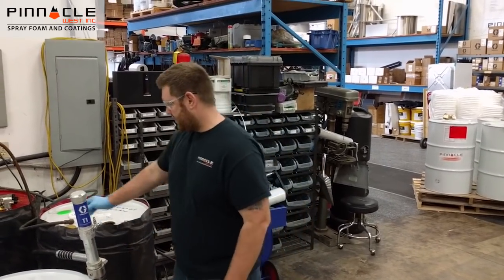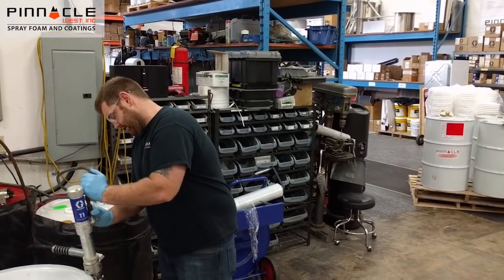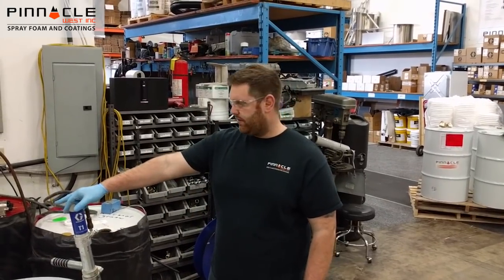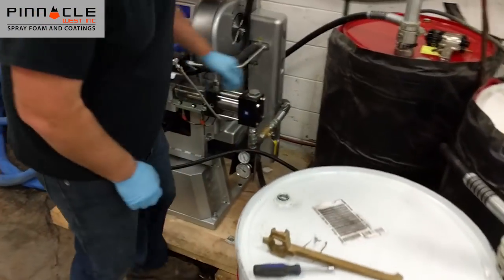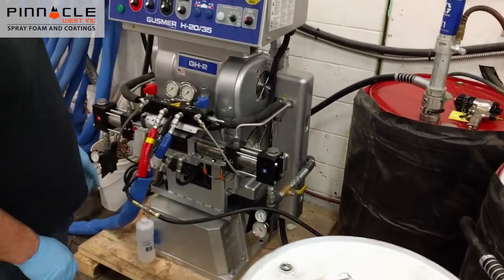First step is to hook up your transfer pump again, hook the air up. We're going to open the B-side ball valve again that we closed on the reactor — this guy down here. Open that and we're going to grab our spray hose.